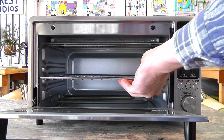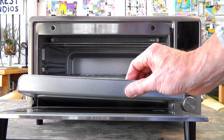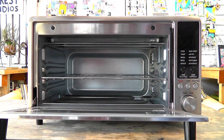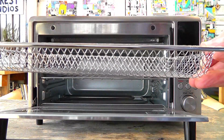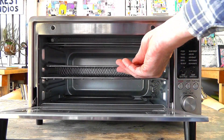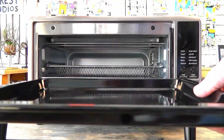The accessories it comes with include a baking rack, crumb tray, air fryer basket, and baking tray.